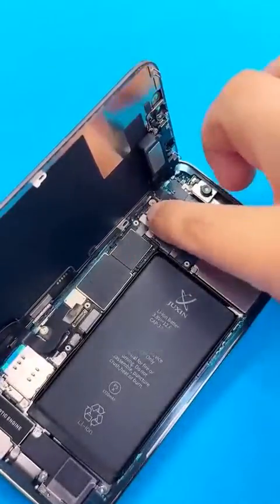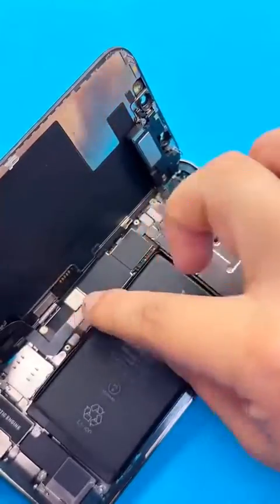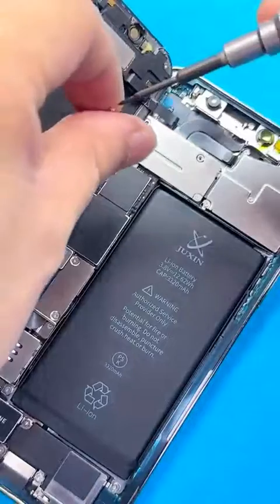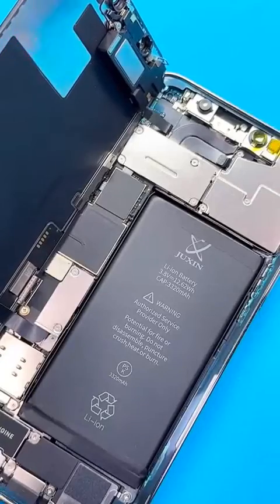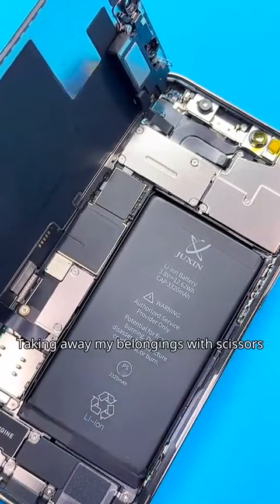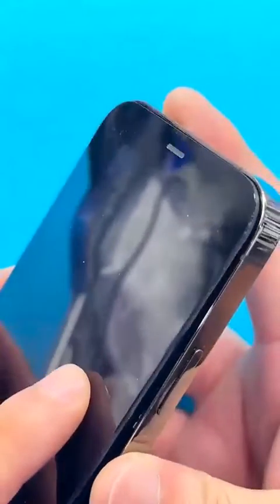Fasten the screen. Assemble the backplate and screws, and clean the inside of the machine. Peel off the waterproof adhesive sticker. Remove the facial protective sticker. Close the screen.